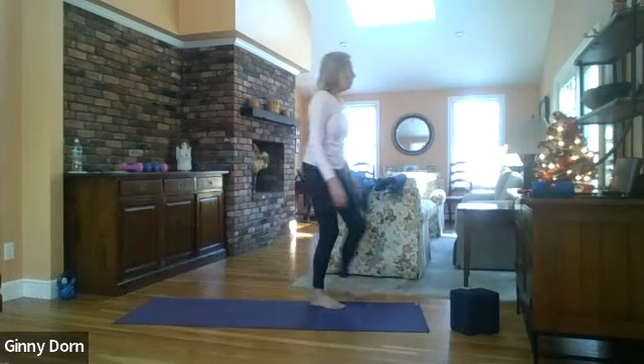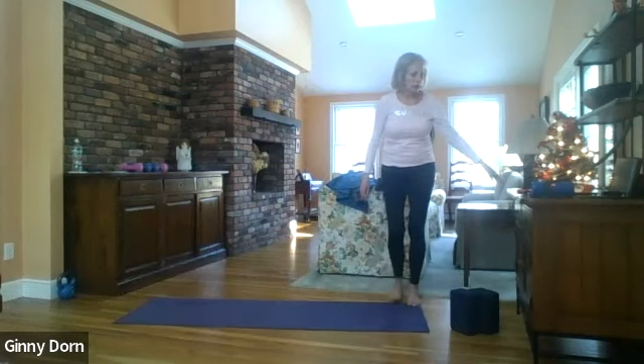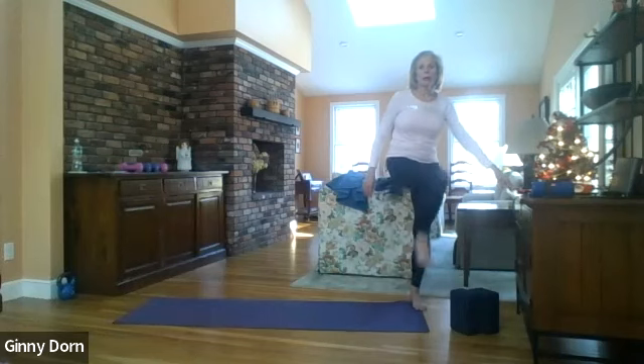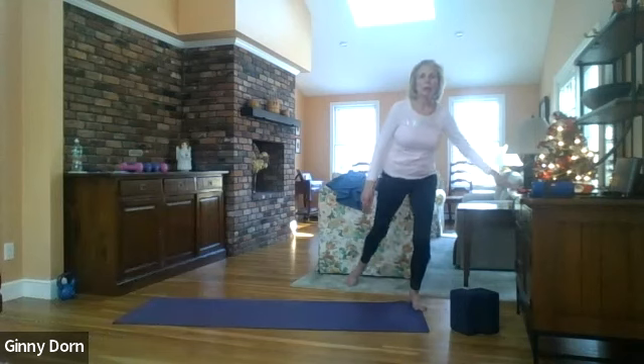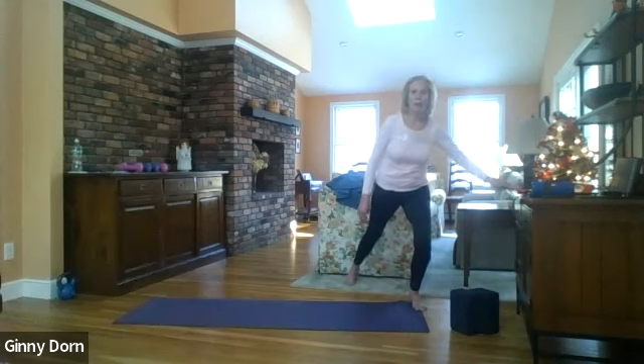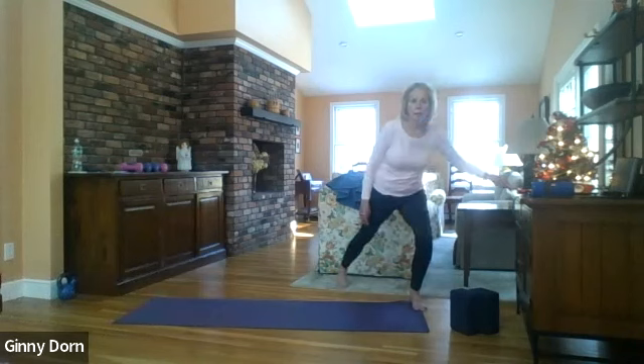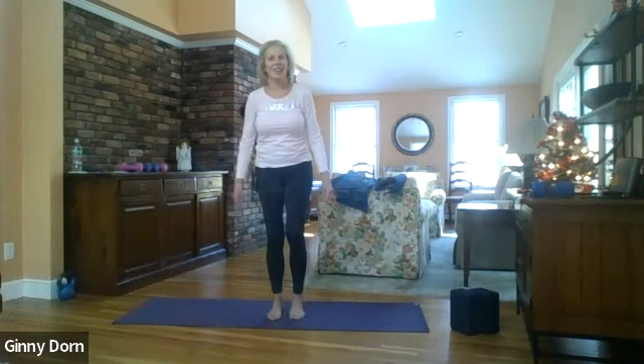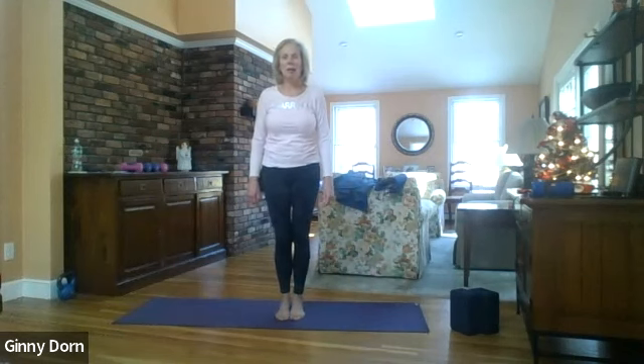Let's go to the other side — left leg towards the right elbow, or right shoulder I should say. Here we go — one, two, three, four, five, six, seven, and eight. And you may ask why I'm making you do all of this — the method behind my madness is to loosen up the hips a little bit so that we can try eagle pose.